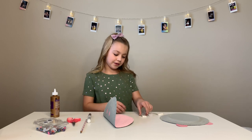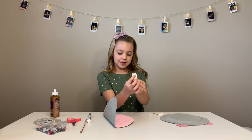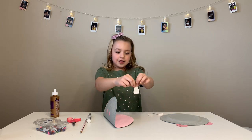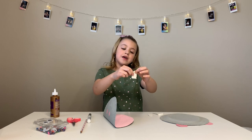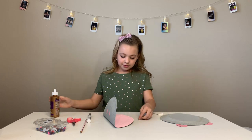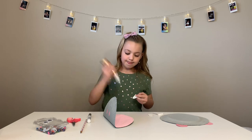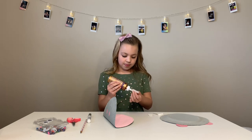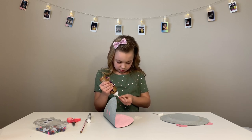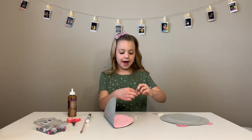Now let's add our little teeth. We are going to fold this down a little like this, and then we are going to put our teeth in so the little flap is facing away from you. These teeth are going on the bottom. Now let's add them on.